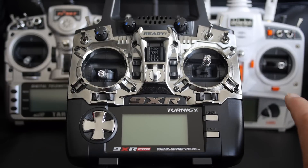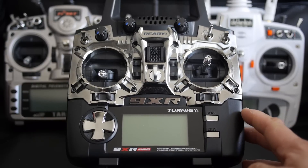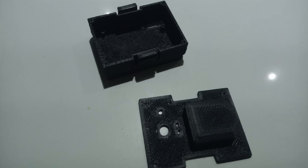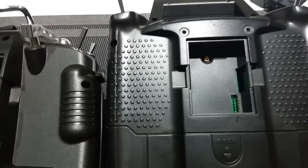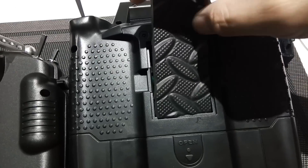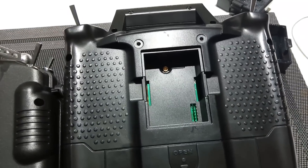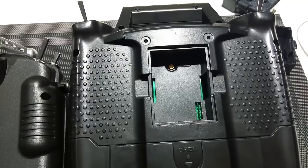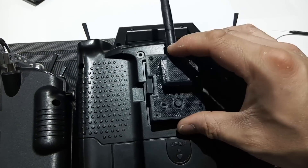The 4-in-1 module is pretty much plug-and-play for any transmitter that has a module bay on the back without having to do any soldering or physical modifications. I installed mine in a 3D printed case, however you can just plug it into the empty bay without one — using some foam and double-sided tape to keep it from moving. I use the 3D printed case because it's cleaner and lets me move the module between my various transmitters like my Taranis more easily.